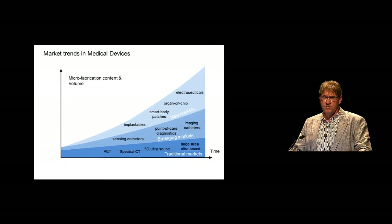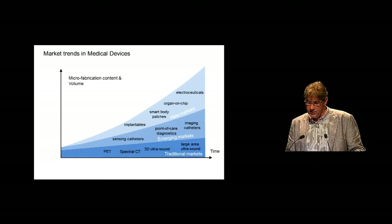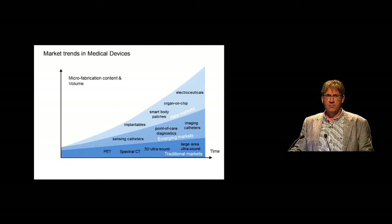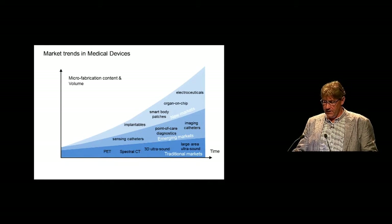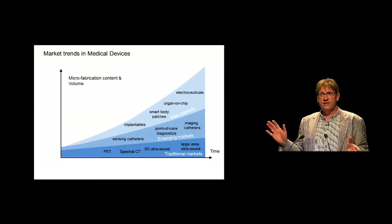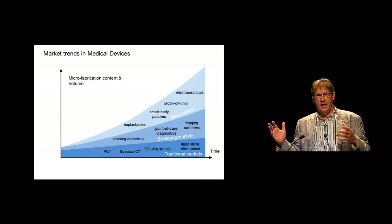Microfabricated devices are going to make a big impact in ultrasound. Then there are the emerging markets, mainly in the areas of minimally invasive instruments, smart catheters, imaging catheters, but especially also in point-of-care diagnostics. And behind that, there are completely new markets, which are now still largely in research — for instance, the area of implantables, where we are moving towards electroceuticals, small implantables, but also organ-on-chip and smart body patches. The microfabricated devices really form the interface between the system and the living matter.